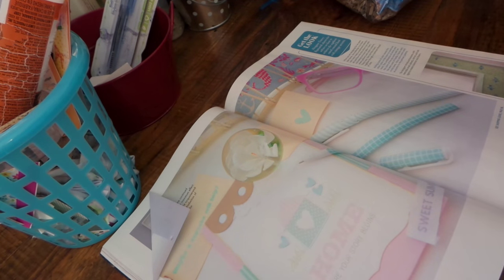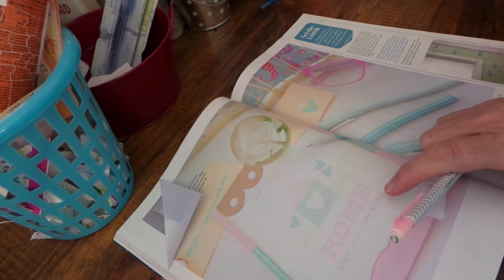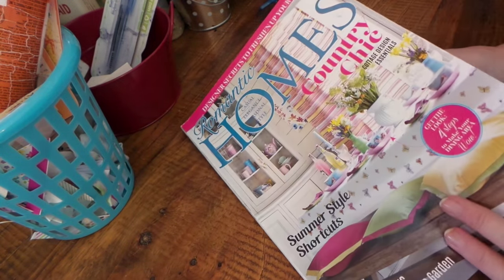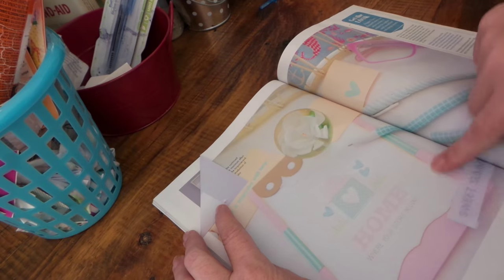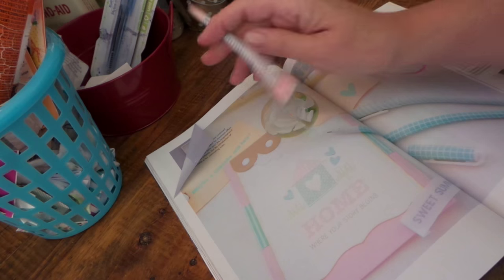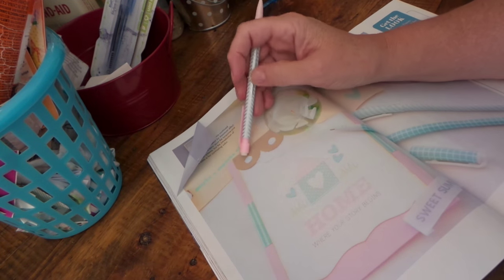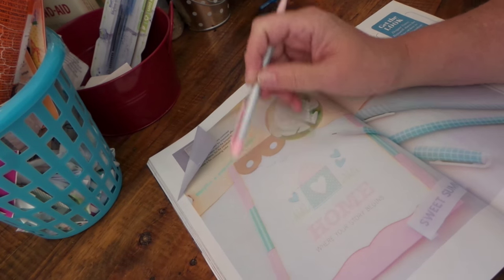Hi everybody, this is Roxy and I am starting to work on my August card swap that I signed up for over at Your Paper Pantry. I found this - my July issue of Romantic Homes. I love this magazine and they had a really cute - I don't even know if that's a card or a notebook or whatever - but I was very inspired by it. I love the scallop border with the little holes inside and the pretty white doily.